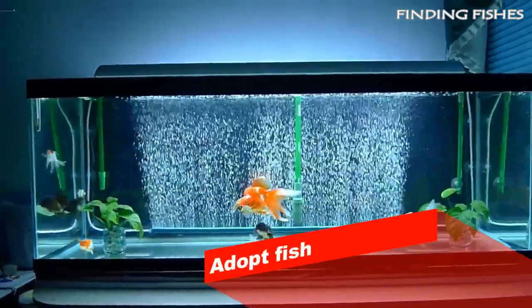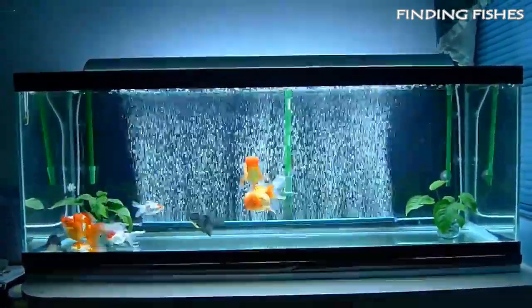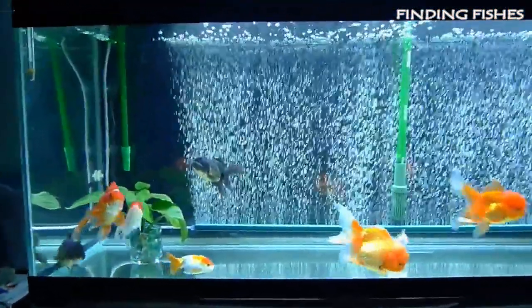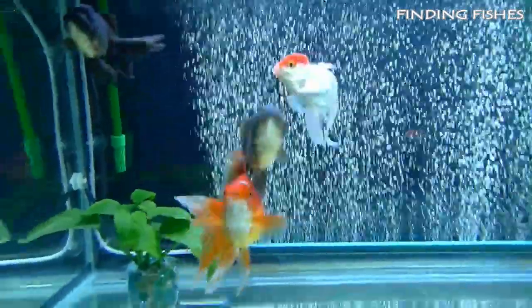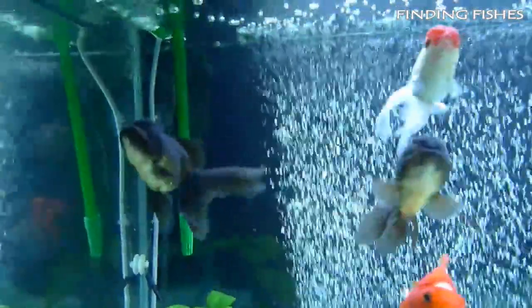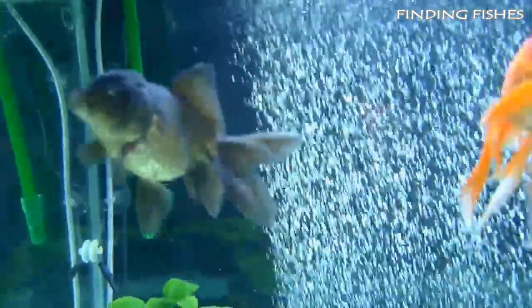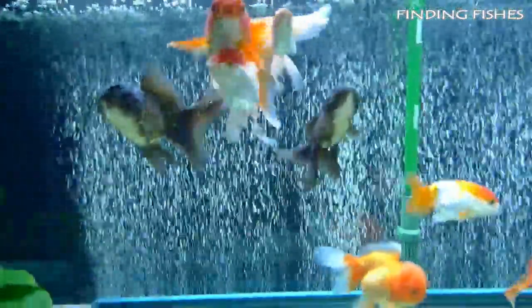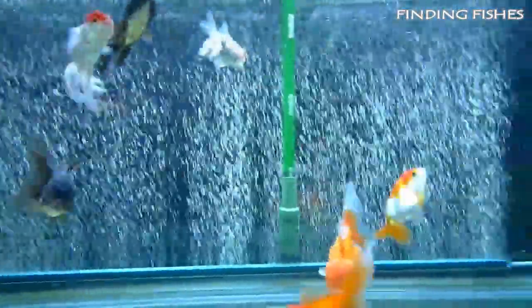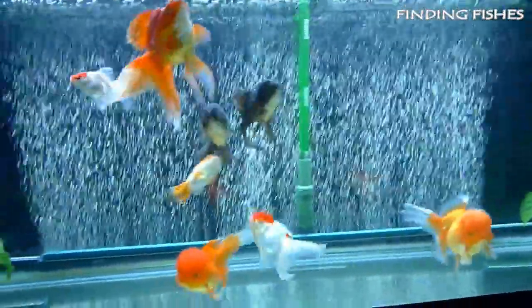Similar to buying your aquarium and equipment used, you can also adopt your stock from other fish keepers. This is especially relevant if you're interested in keeping fish like goldfish and bettas, but works for other species as well. There are always people looking to re-home fish or sometimes their entire stock. Because reselling fish is almost impossible, they are usually offered for free. Apart from saving some money, this is also a great way to give fish a new home, or save them from life in an unsuitable setup, so definitely something to consider while setting up a new aquarium.